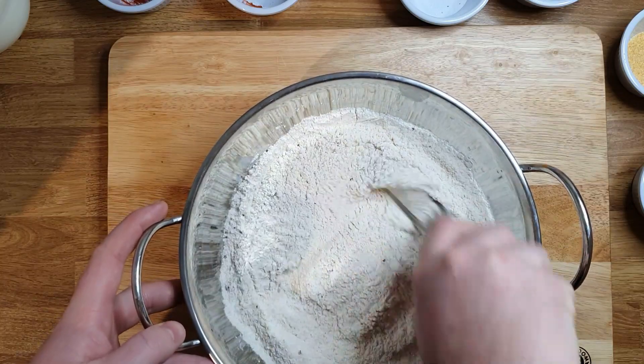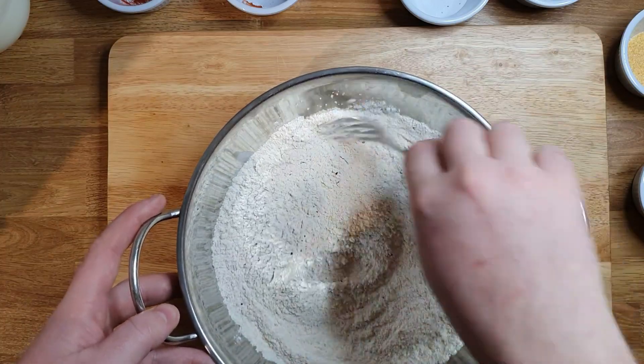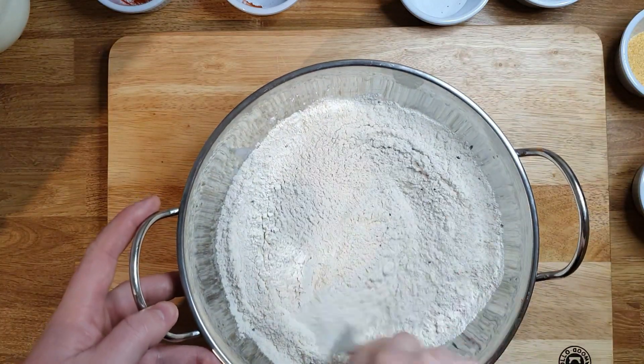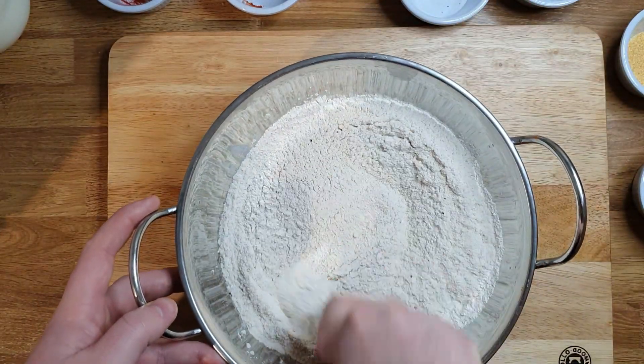You steam or boil the cauliflower for five to six minutes, and after you take each floret and you do the same procedure like with the wings.